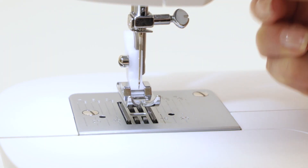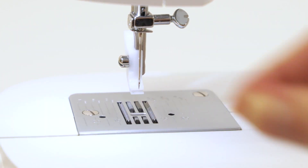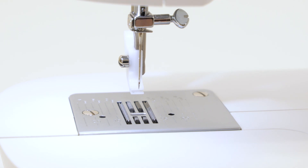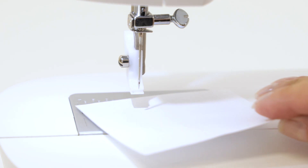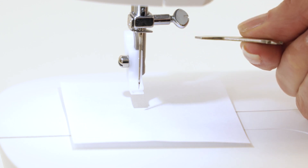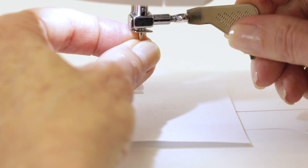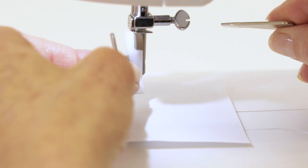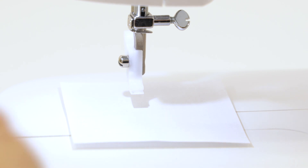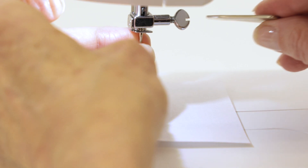To change the needle, first raise the presser foot lifter, and you'll probably find it's even easier if you simply remove the foot. Here's a quick tip: try placing a piece of paper over the needle plate so that you don't accidentally drop the needle into the machine when you loosen the screw. Your machine comes with an L-shaped screwdriver that you can use to turn the screw toward you. As you lightly hold the needle, turn the screw and drop the needle out of the machine and discard it. Take your new needle and place it into the needle clamp, then use your screwdriver to tighten the needle clamp screw again.